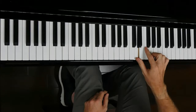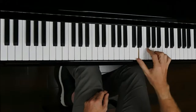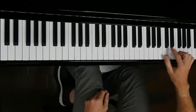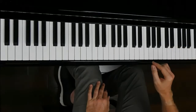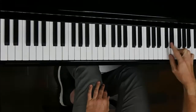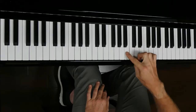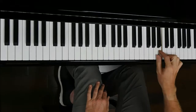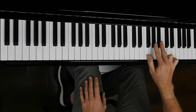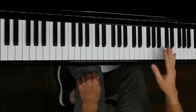D is the second blues scale to learn. E and A have the same shape on the keyboard. G is a two-note scale. B starts on a particular finger because you've got to get the black notes to line up. F is a three-finger scale. A number of the white-note blues scales need three fingers.